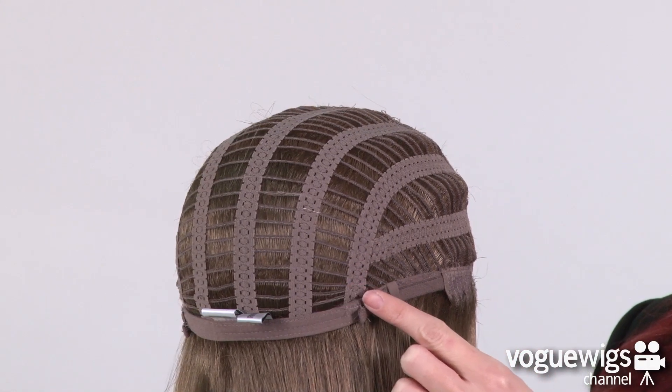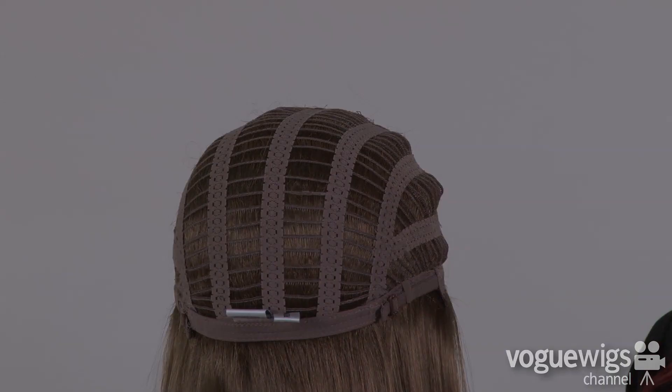Around the back of the nape there are two adjustable straps which can be loosened or tightened up to a half an inch. Now for the fun part — let's go ahead and see what the Freely looks like on. I love this wig; you'll see it has a full bang.